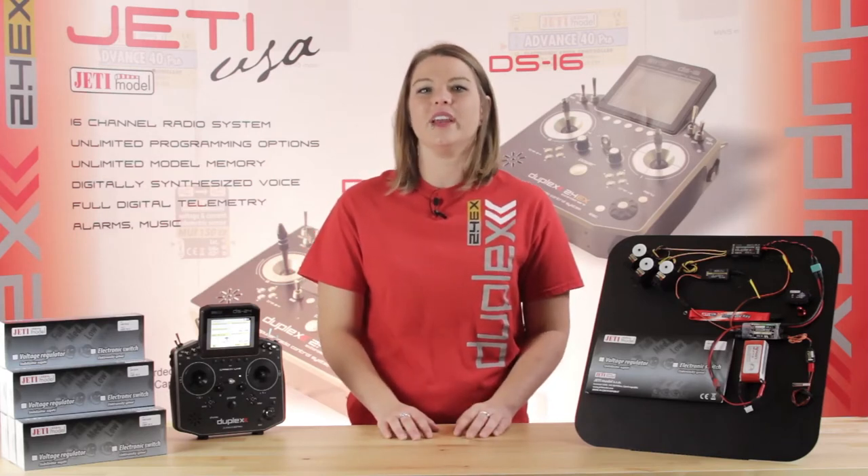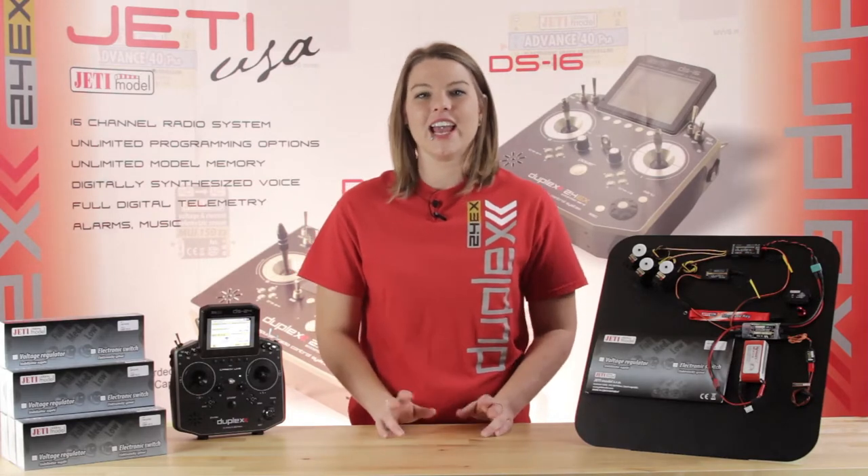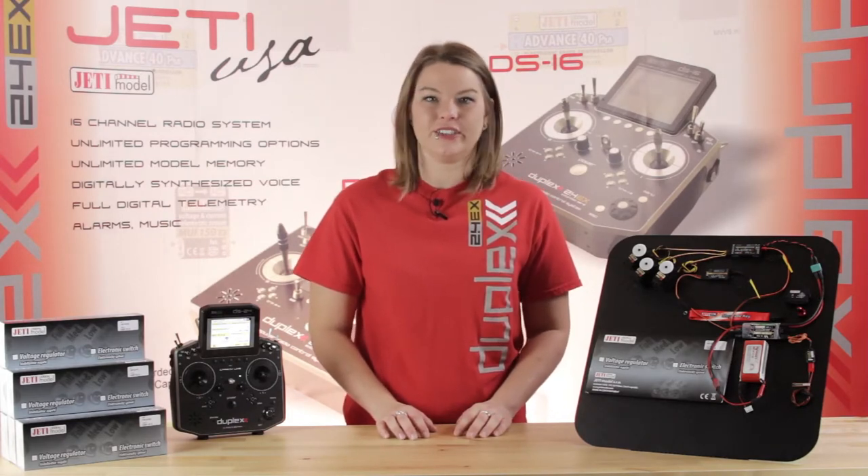This is Esprit Model Network TV, and you're watching a closer look at the Jetty S-Spec 30D. Today I'm going to show you why this accessory is a must-have in your next build.